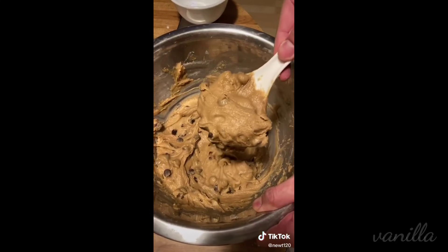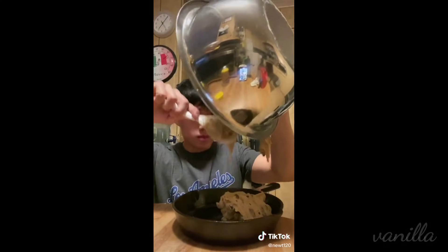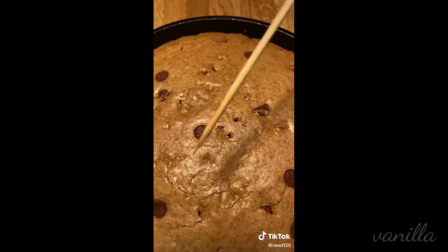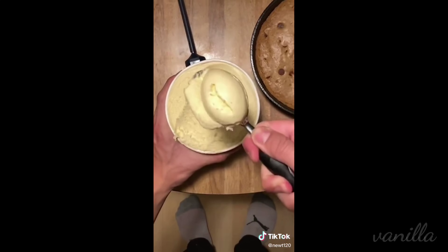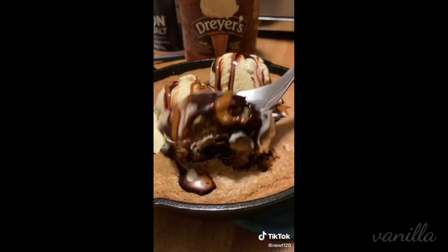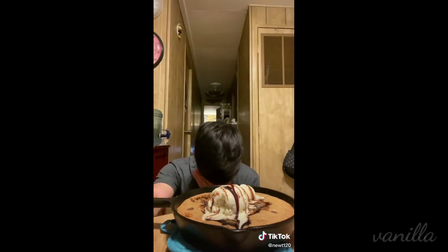In a mini cast iron skillet that I got at Bed, Bath, and Beyond, throw your dough in. We're going to bake it in the oven at 350 for about 20 minutes. Do you guys see my issue with chocolate chips? They're way too perfect and circular. Top the cookie off with some vanilla ice cream, and since I'm an overachiever, I added some chocolate syrup and some dulce de leche. This baking shit is easy. You got a hot cookie and some cold ice cream. Amazing.